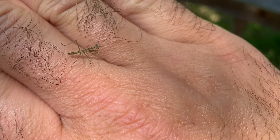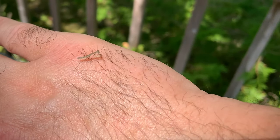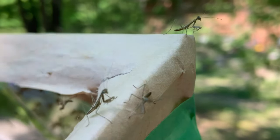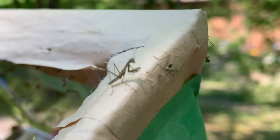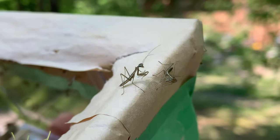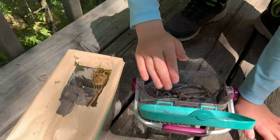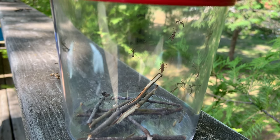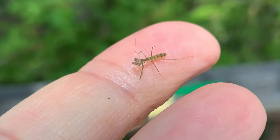Look at this guy on my fingers! I'm videotaping this guy. Where's he going? I think he's attacking my hairs! While I'm videotaping, there's one tickling the hairs on my finger. Let's see if the praying mantis will eat the grasshoppers. Look at this baby praying mantis — it is so cool.